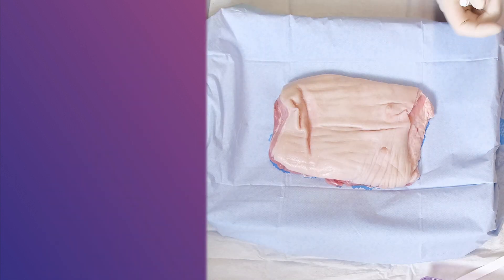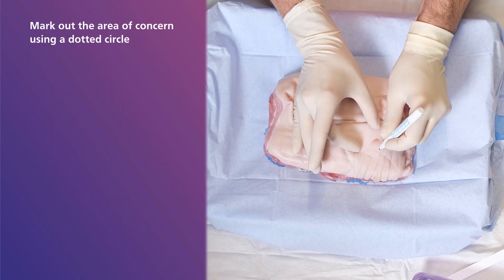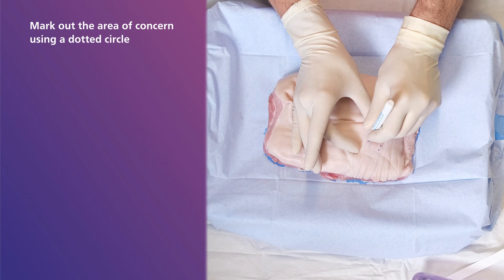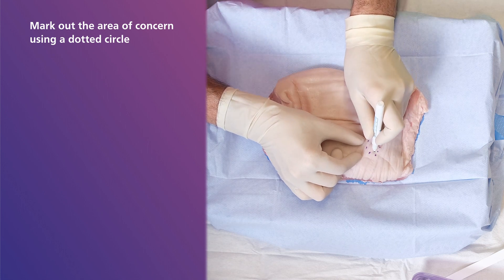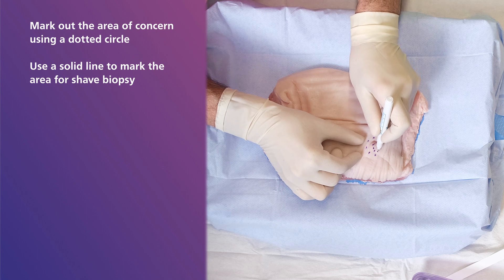Firstly, using a surgical marker, mark out the area of concern using a dotted circle. Next, using the same marker, use a solid line to mark the area for shave biopsy.